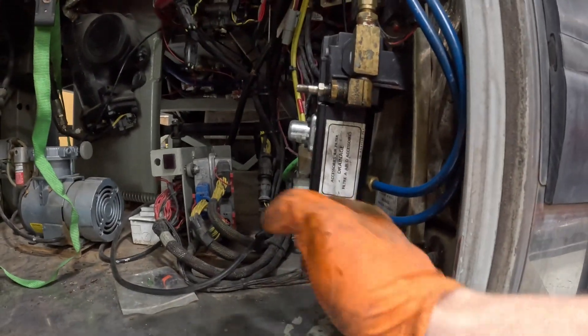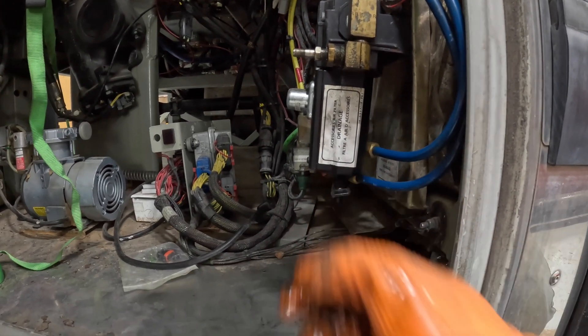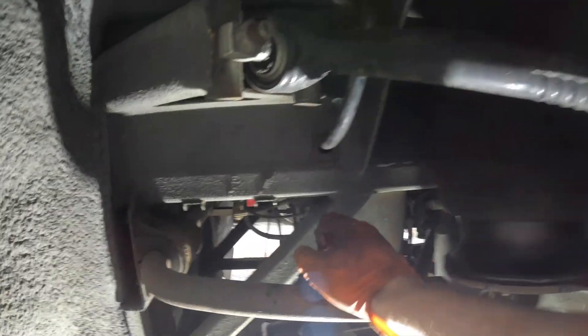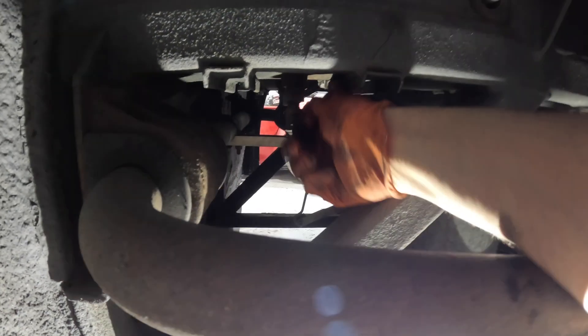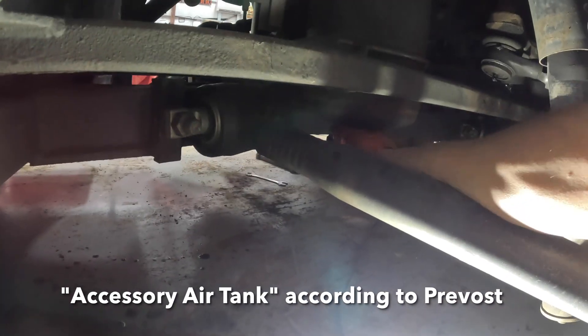Before we go around to the other side, don't forget about your accessory air filter right here — it has a little drain too. Now over here on the passenger side, this is the drain for the expansion tank for the passenger side front air spring — that one's good. This is the other large tank up front, which I believe is the tank for the accessory air. Let's get this one drained.